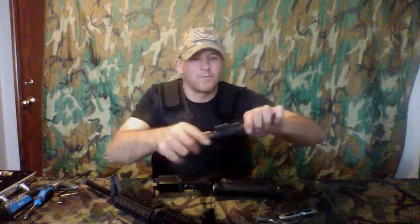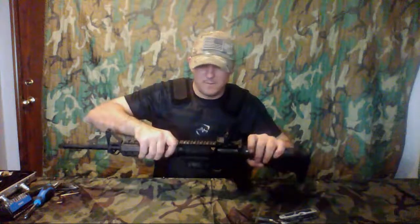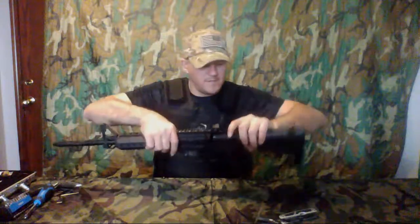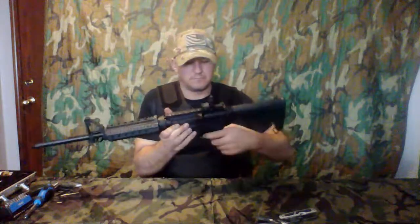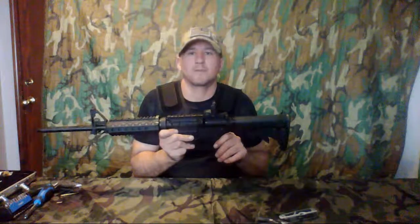Pull this all the way forward and then just put those in here. Next thing you're going to do is grab your lower receiver, take the upper receiver, put in the front pin, slide in the rear pin — and it is all reassembled.